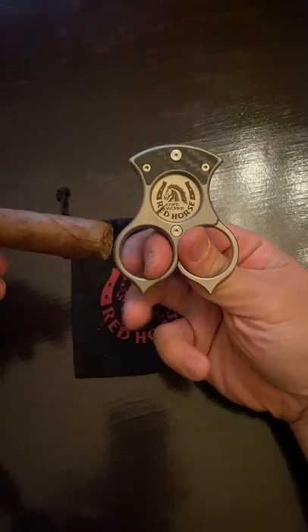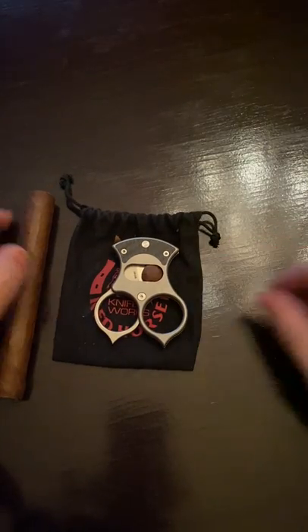And that is how we cut with the Condor Cutter. Thank you guys for viewing, thanks for following, and thank you for the support.